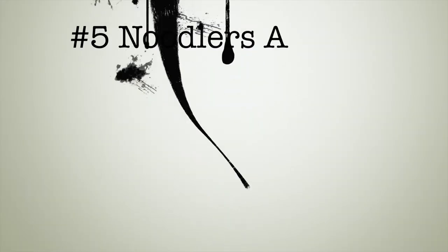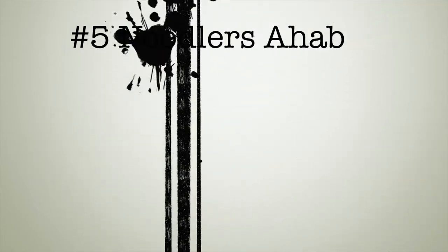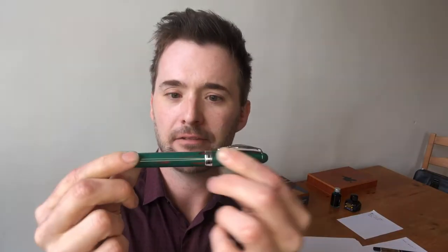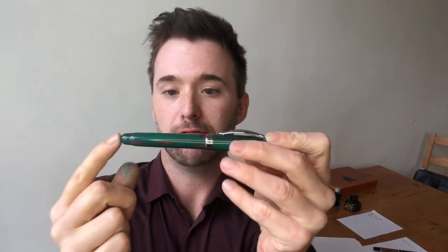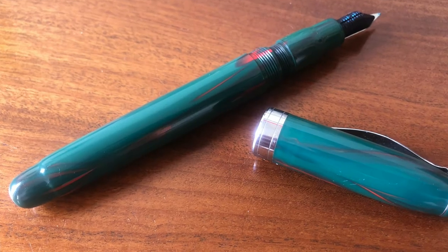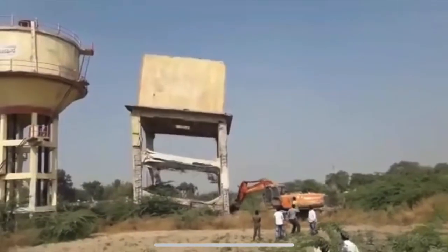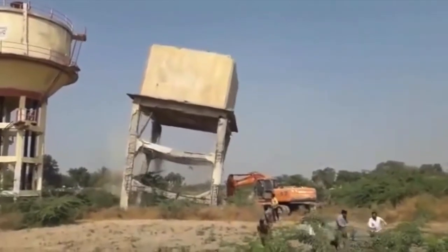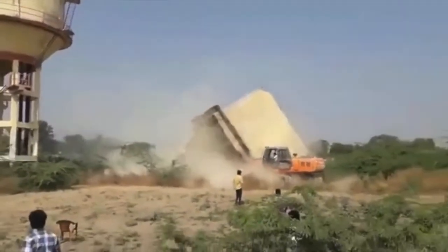Let's get right into it. Number five in our rundown: the Noodler's Ahab. I've had this pen long enough for the aberrant odour of its vegetal resin body to have dissipated somewhat. It's still present if I unscrew the shaft and have a good old honk inside. However, that is not the reason I dislike this pen. I can put up with malodorous pens if they write superbly — if they fulfill my perhaps giddy and over-the-top expectations.